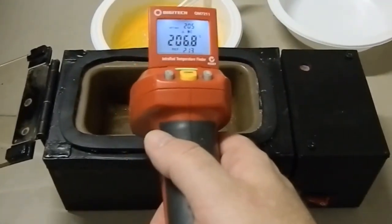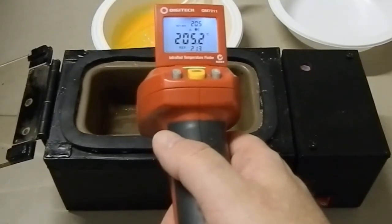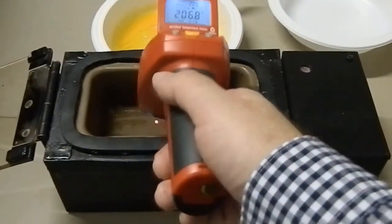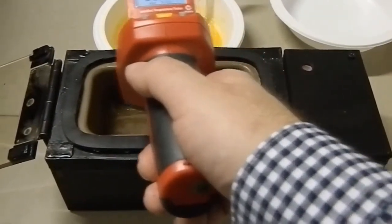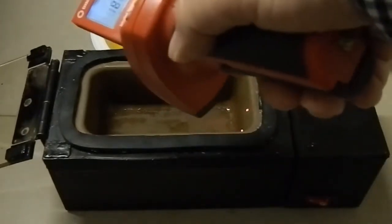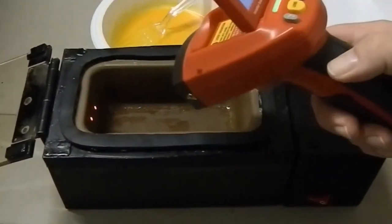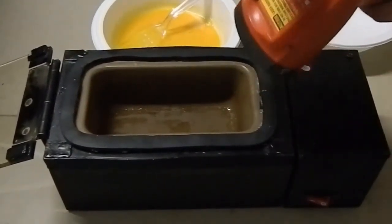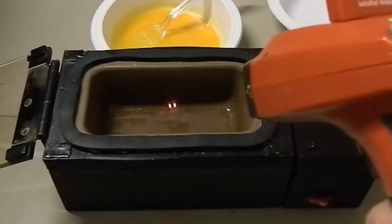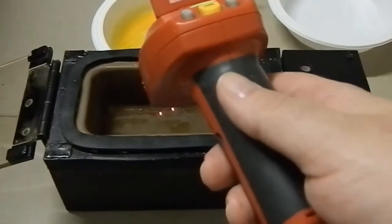Without the lid on we're looking at about 200 degrees. It's 210 at the base, sides are 190 and 190 — everything is quite even. And that's the brilliance about this design.